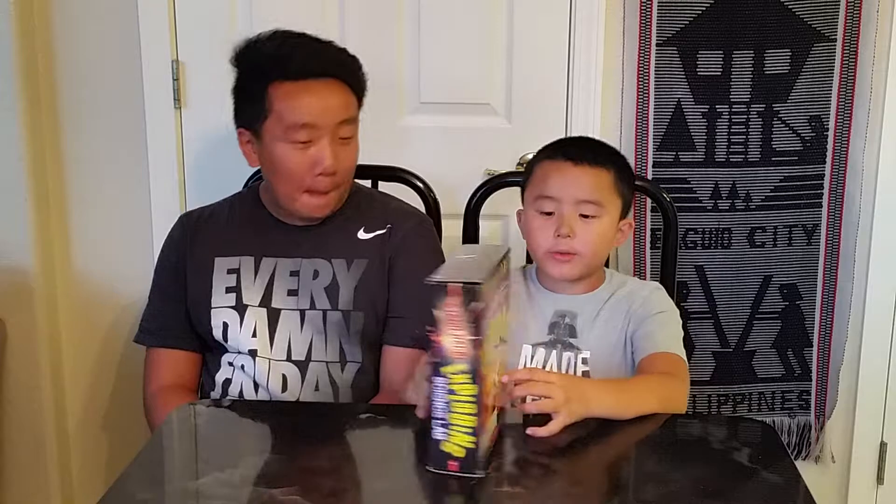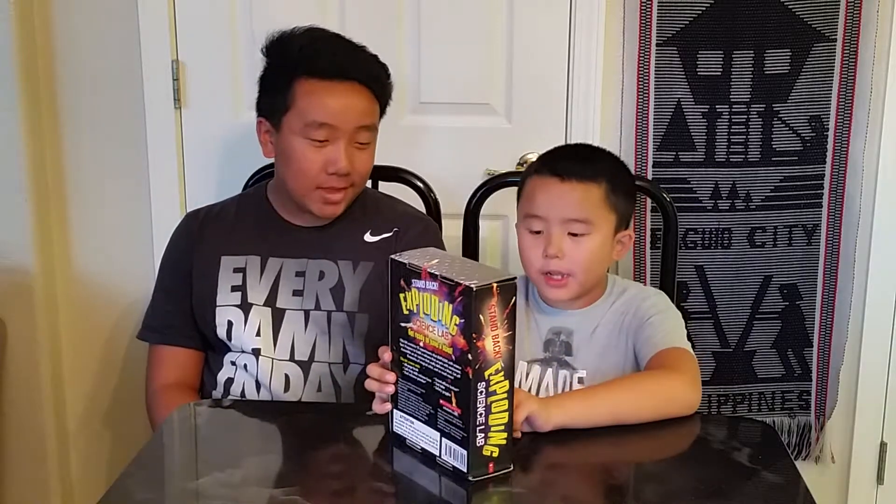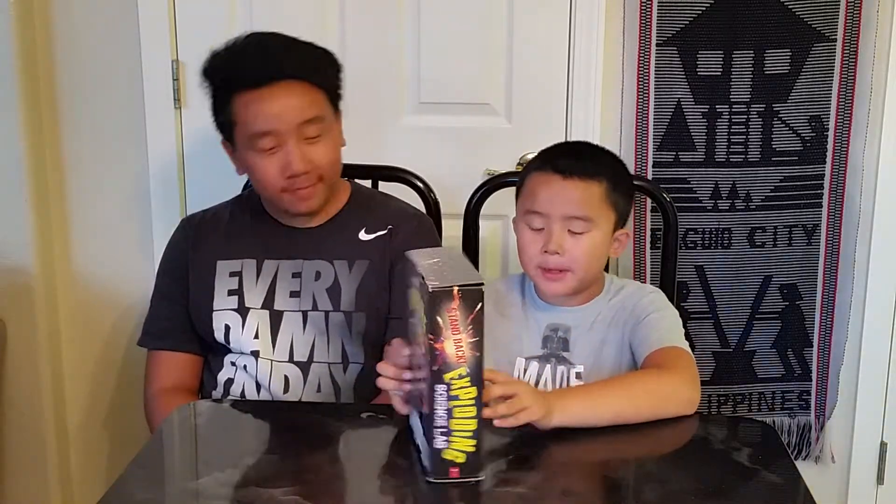Today we will be opening the Exploding Science Land. It contains 15 mind-blowing experiments.